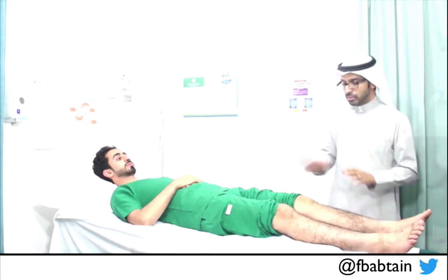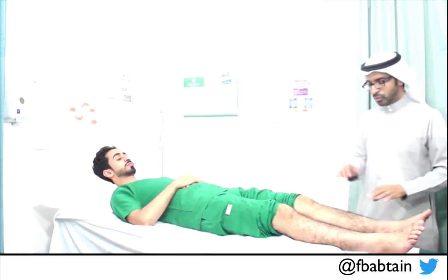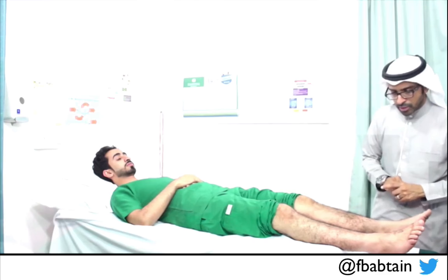Ideally you should examine on the right side of the patient, but I will do it here on the left side just for demonstration. I will follow the same system — inspection, tone, power, and reflexes. By inspection, he is fully exposed. Looking for no wasting, no fasciculations, no abnormal postures, no abnormal movements.